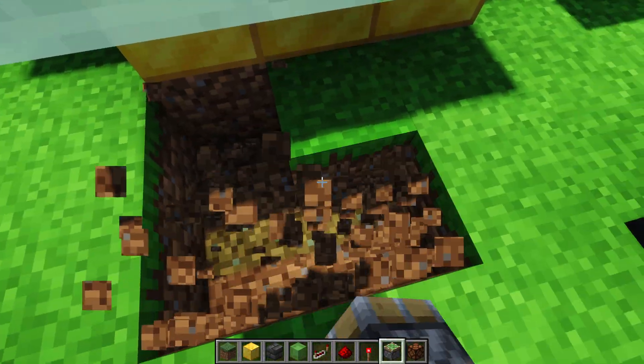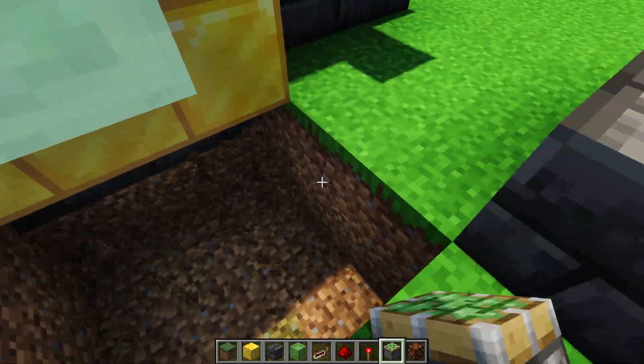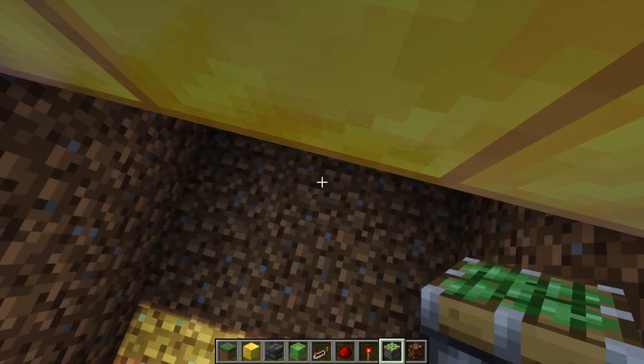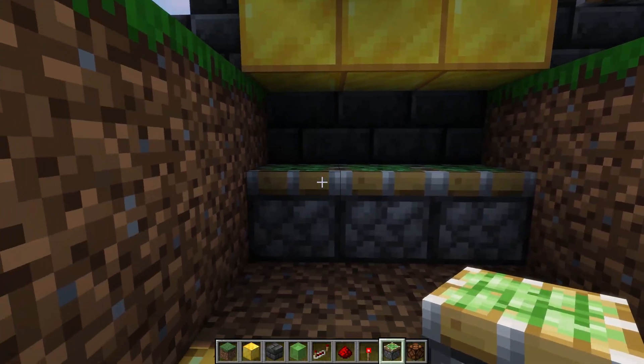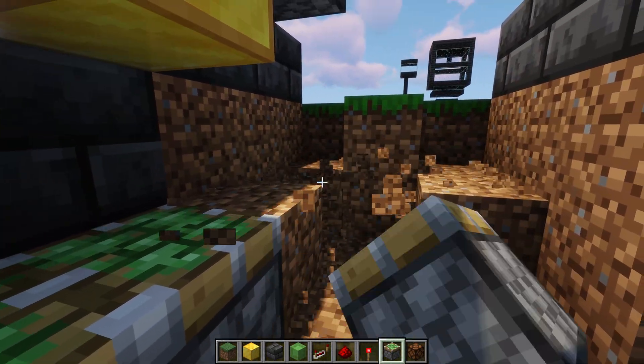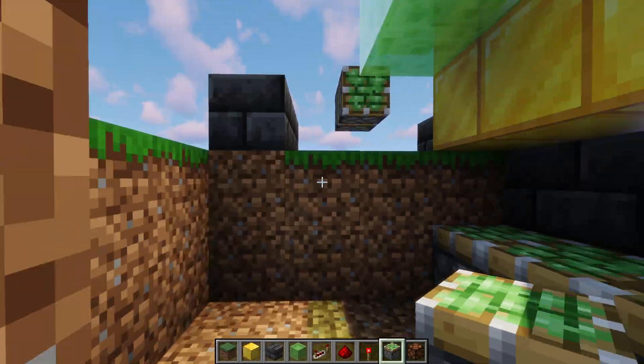On the bottom it's the same idea as the top — we're going to have one block in between the pistons, and the pistons will be facing up into the gold blocks. I'm going to carve some stuff out here so I have more space to see and so we have the space needed to place the redstone later.